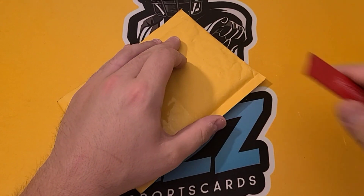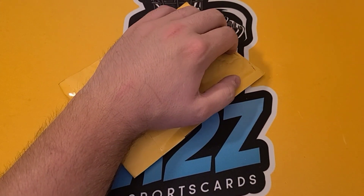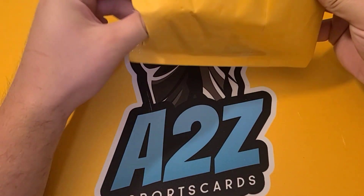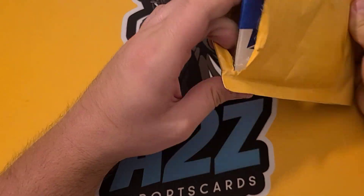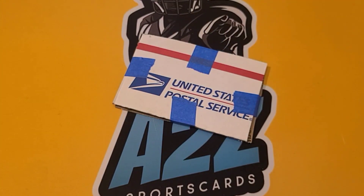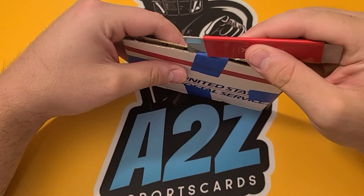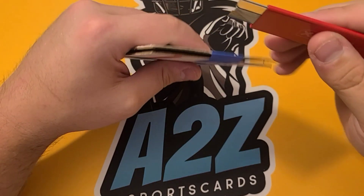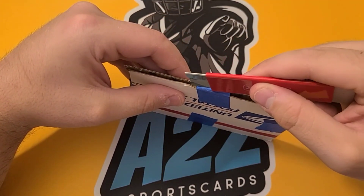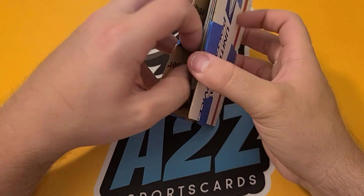So we have this first package. A lot of this stuff is coming from Facebook — not a lot of eBay. Maybe a whatnot sale or two. Good packaging, actually — nice and secure. I'm always a fan of that. I've had really bad packaging before where it's just been a sandwich bag and the card doesn't make it well. It gets destroyed, and I wait so many days for my card and can't get any money back for it.